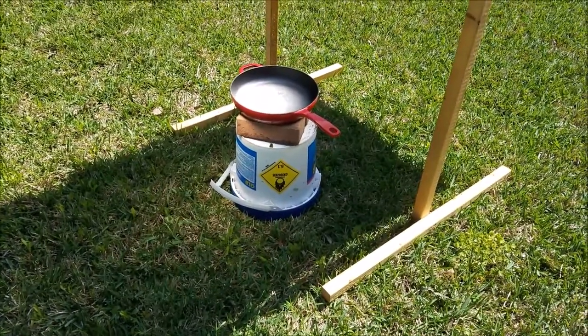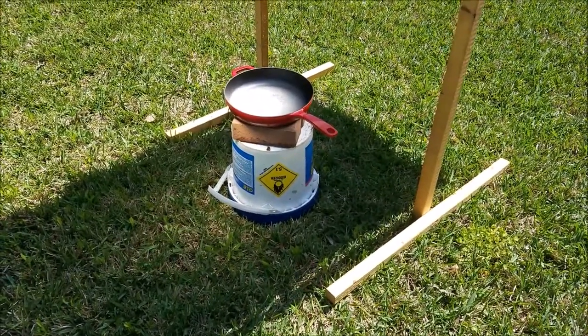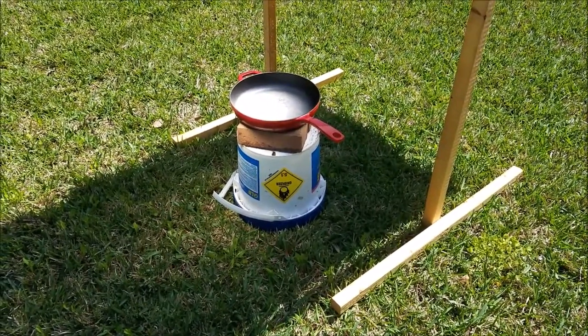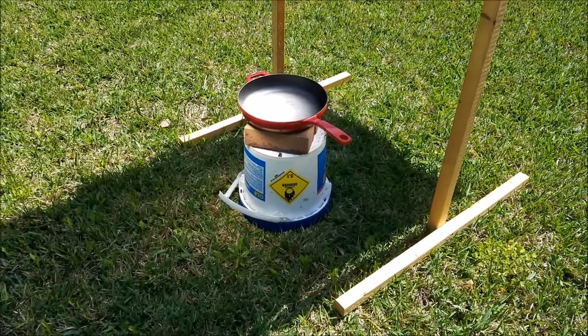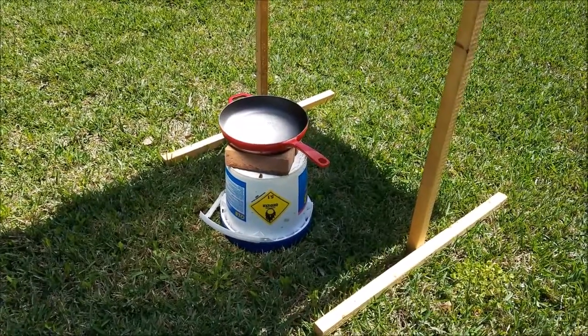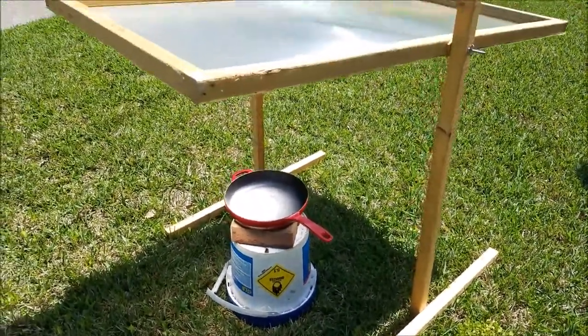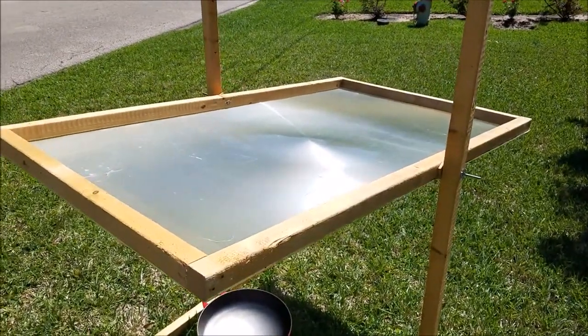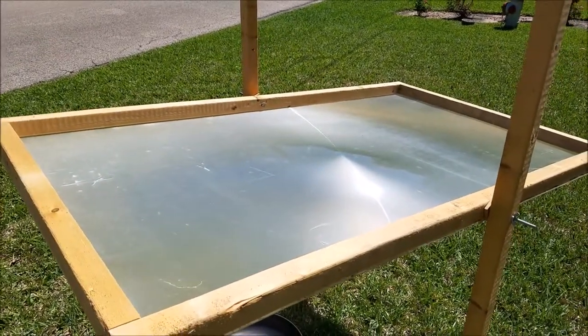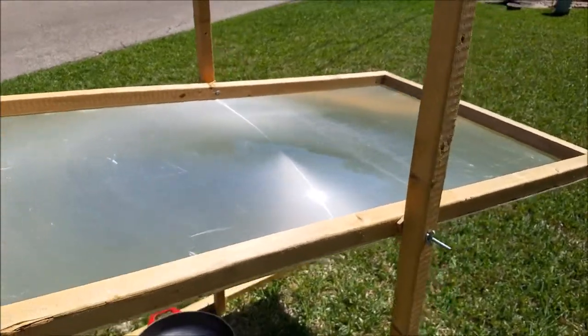Behind me I've got a gigantic Fresnel lens and I'm preheating my cast iron. What I have here is a cast iron skillet — I've got a bucket underneath it sandwiched with bricks to prevent any heat from melting the plastic, because this thing gets really hot. I'll try to give you a close-up in a minute when I throw some food in there. I was simply able to recover this Fresnel lens from a large screen TV and basically just built a frame for it.